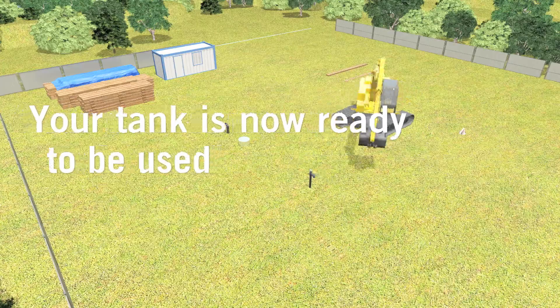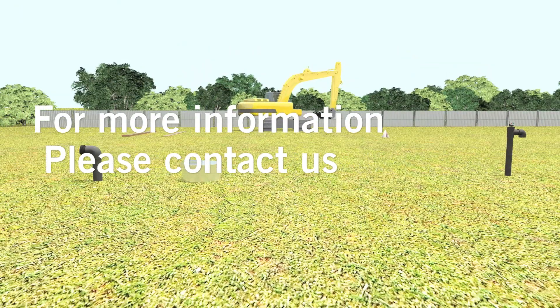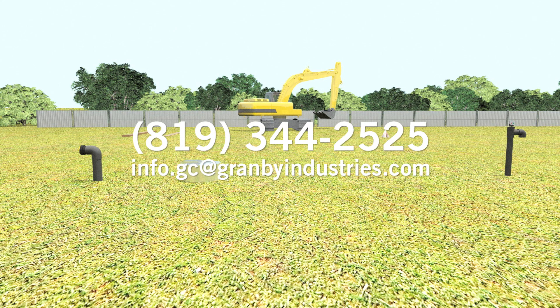Your tank is now ready to be used. If you have any questions about installing your tank, please feel free to contact our customer service center at 819-344-2525, or by email at info.gc@granbyindustries.com. Thanks.